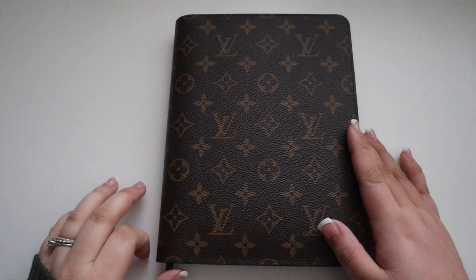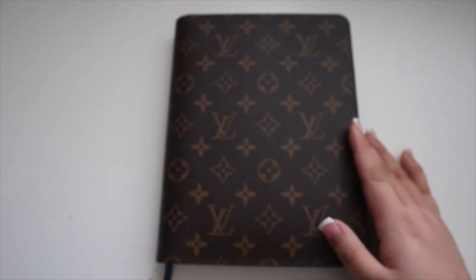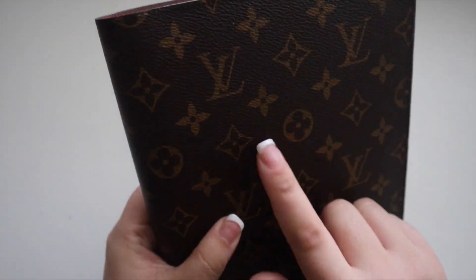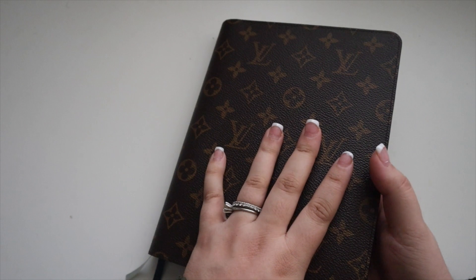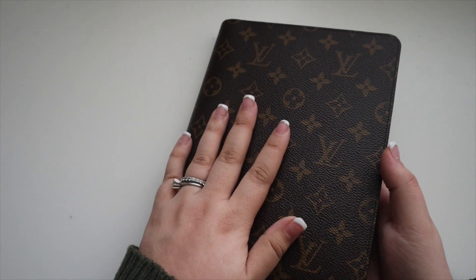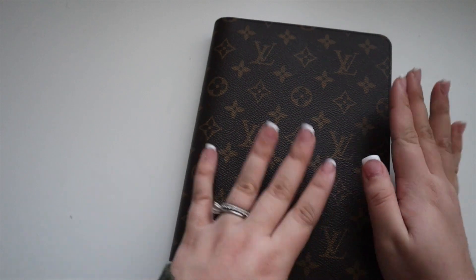Brief overview: I have two videos that recently went up linked below because I recently purchased a Louis Vuitton agenda cover — I have the unboxing on that — and with it I purchased a planner to go inside, deciding to replace the vertical with this planner.